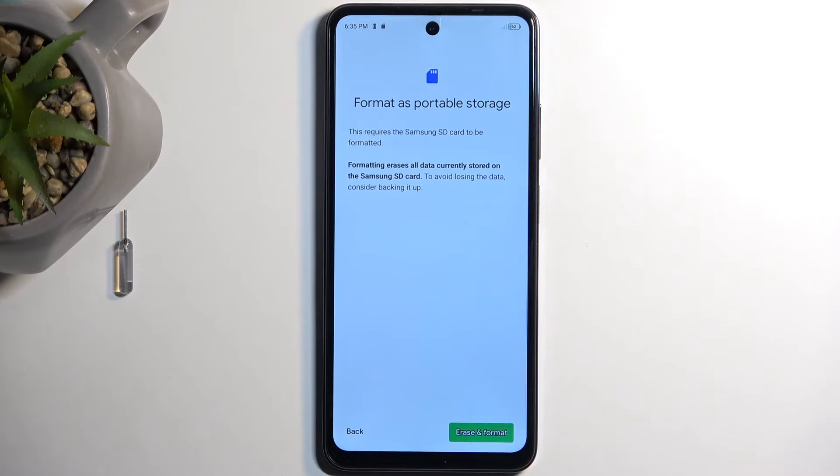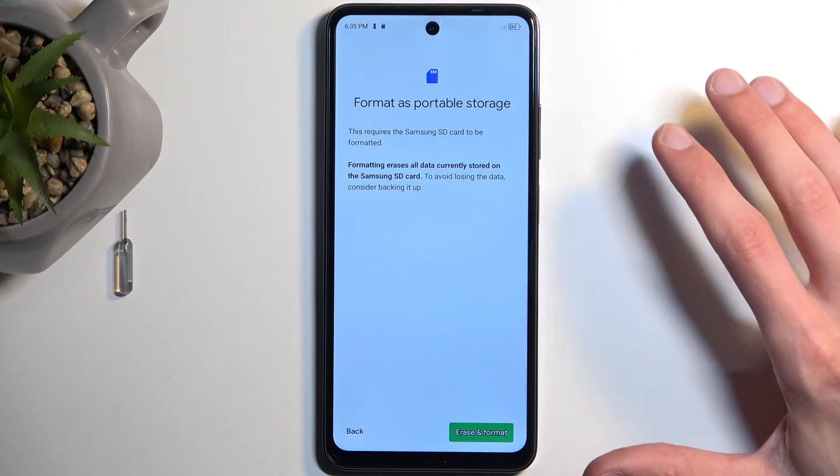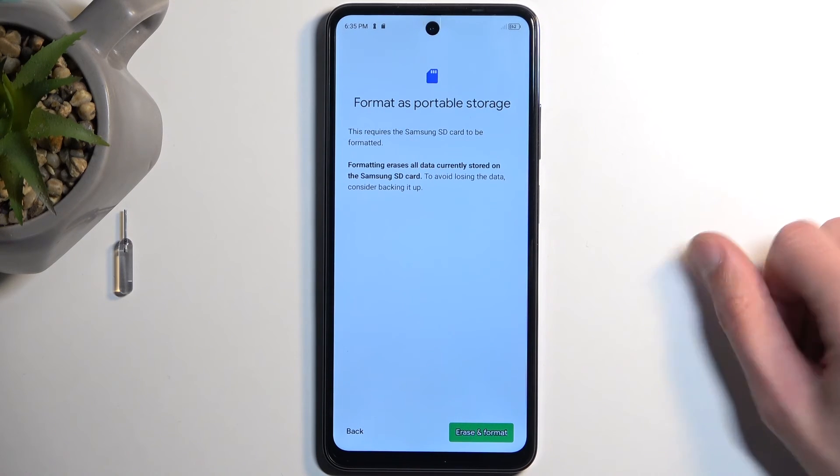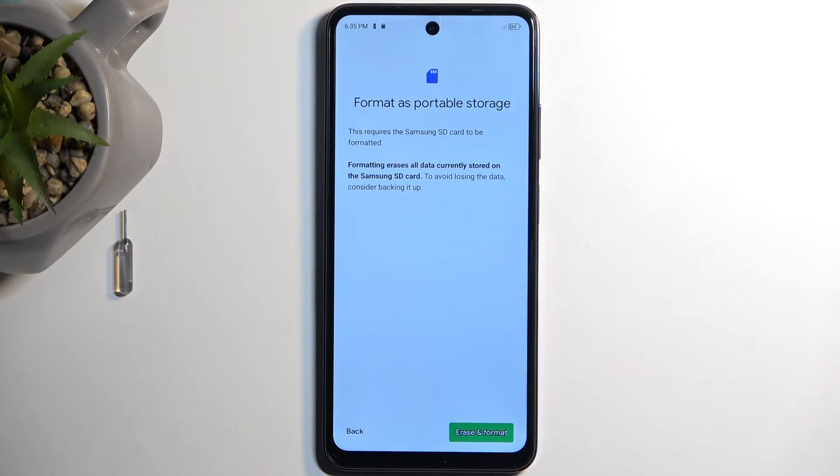Anything on the card will be completely removed, so if you have anything you want to keep, make a backup before you begin. I actually have data on this card that I want to preserve, so I'm not going to go through with it. But all you need to do is press the button and it will be a fully automatic process. Once it's finished, the card is ready to be used once more.